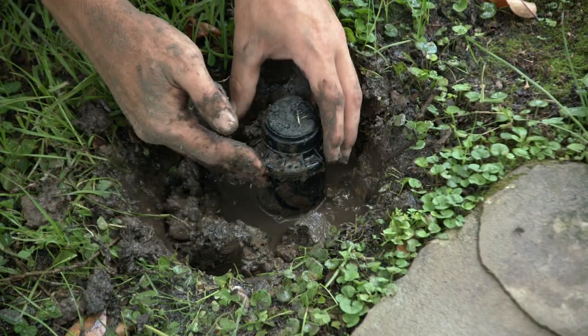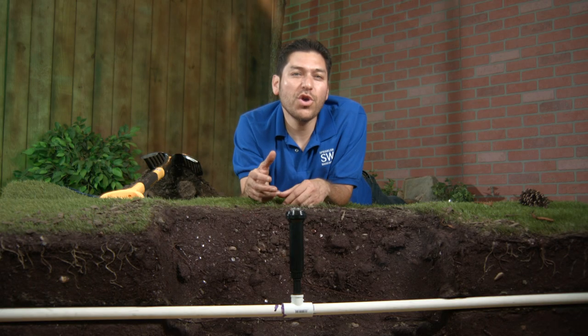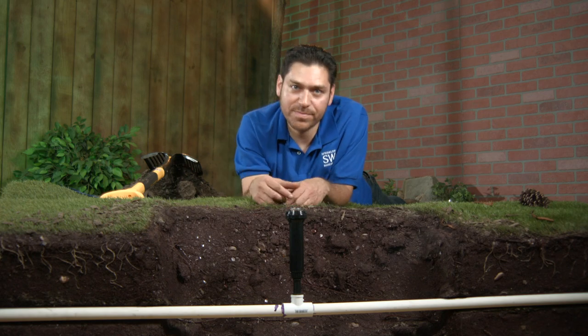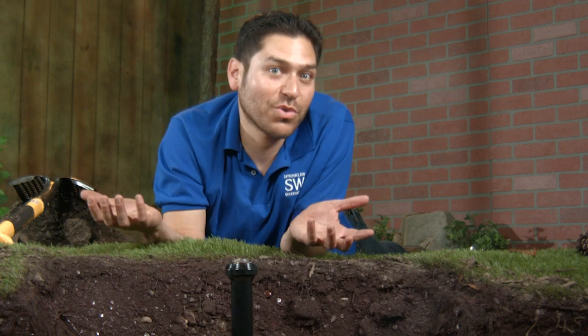Now you've got to dig all that out and replace it. Or you've just added mulch and now the sprinkler head is way too low. Or you need to replace the sprinkler head, but you bought the wrong size and now it sticks out above the height of the soil.